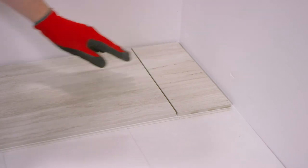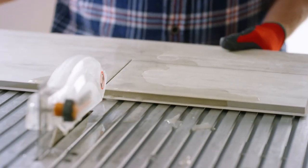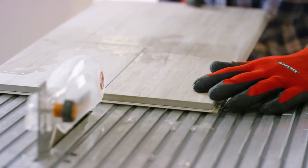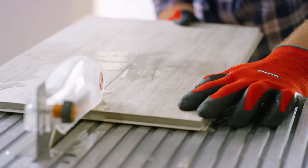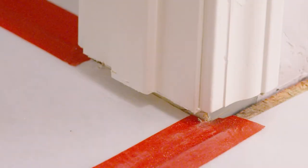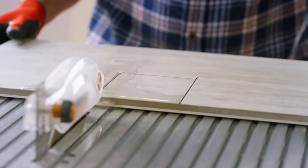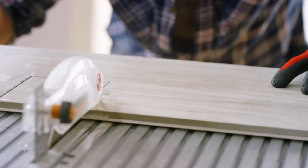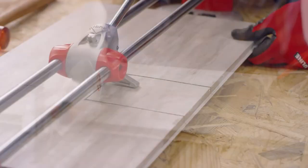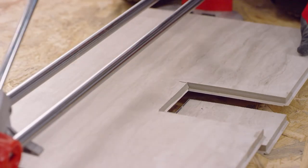For corner cuts, you need to use a wet saw, which you can also rent at your local home improvement store. Mark the tile with a permanent marker and cut to the line, being careful not to go past it. In certain instances, you may need to tile around a door jamb, island leg, or a bump out in a wall — in that case, use both a wet saw and a manual cutter. First make your two cuts with the wet saw, then score the middle section of the tile and use your mallet to tap out the waste.